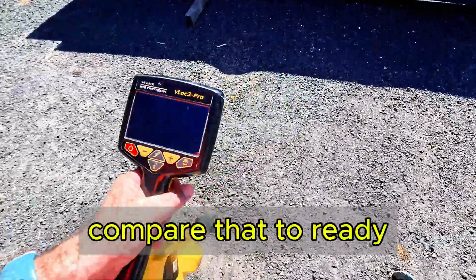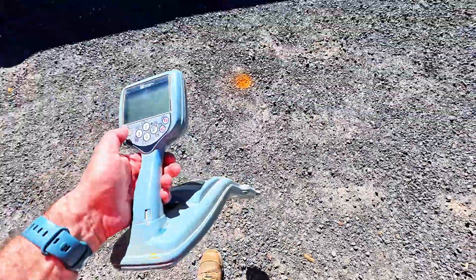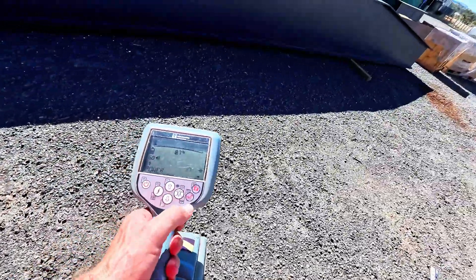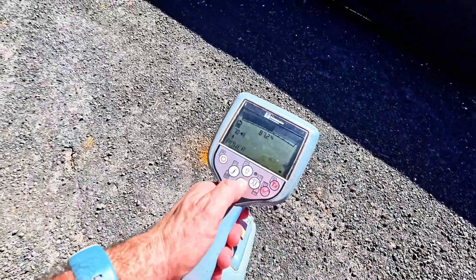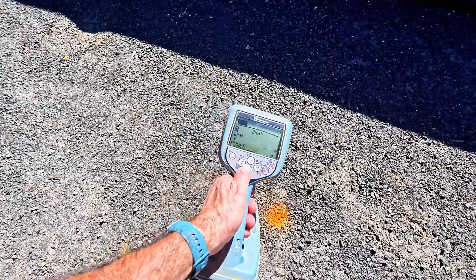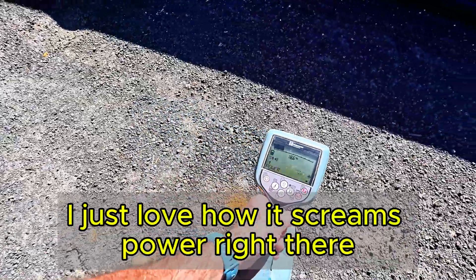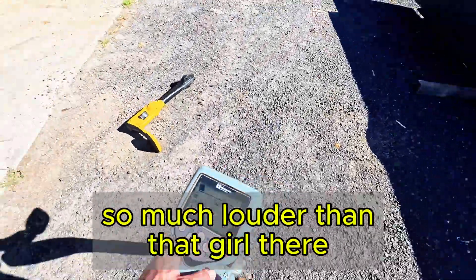Compare that to - ready? - compare it to the RD. Let's do it. I just love how it screams. Power, right there. So much louder than that other one there.